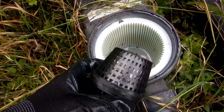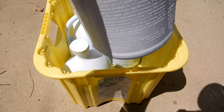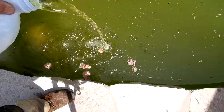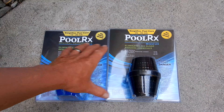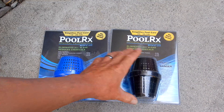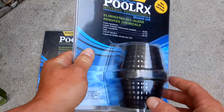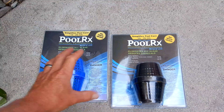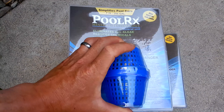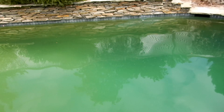I'm going to put a black PoolRx unit in this pool and add eight gallons of liquid chlorine. For a green pool cleanup, if you have a pool that's 15,000 gallons or more and the green pool is pretty severe, you want to use the black unit. The black unit has 12 ounces of mineral in it, as opposed to the blue unit which has eight ounces. As you can see, after 24 hours this pool is looking a lot better.